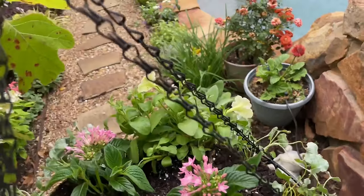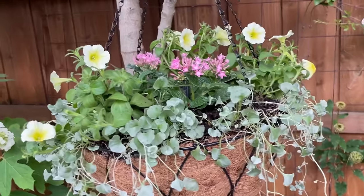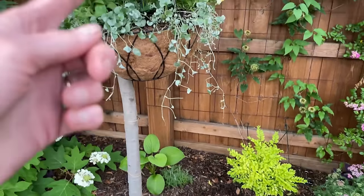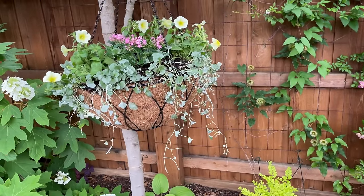This thing is heavy as all get out, but I am super happy with how it turned out. Look how cute — it's just hanging so cute. I can't wait for it to drape. The last thing I need to do is hook up a drip line. I know I have one up in there, so I just need to find it, hook up to it, and then run it up the tree to the basket.